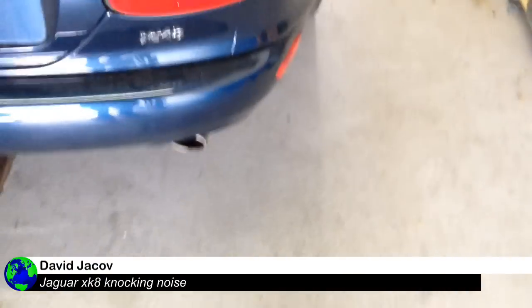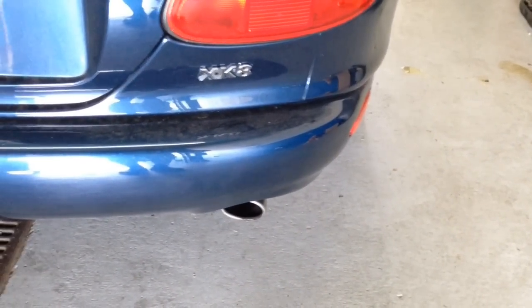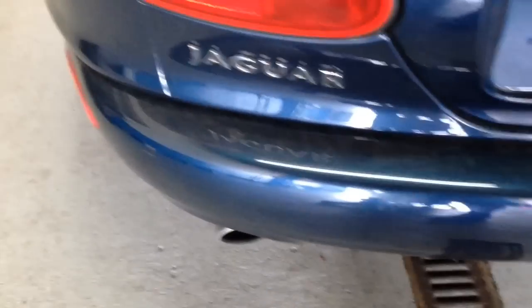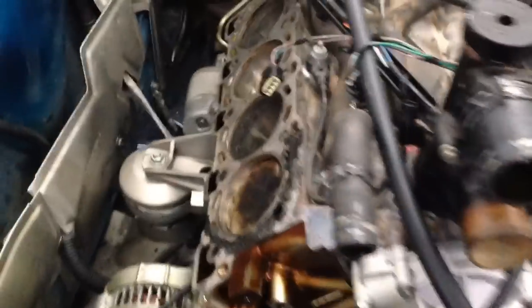Hey YouTube, thanks for joining me today. Today I'm working on a Jaguar XK8. I started with the timing, but it went a little further than just the timing. We were trying to take over a job from someone else who did some work on the car and it didn't turn out good. We did the timing on the motor — it's a V8, as you can see, with four cylinders on each side.